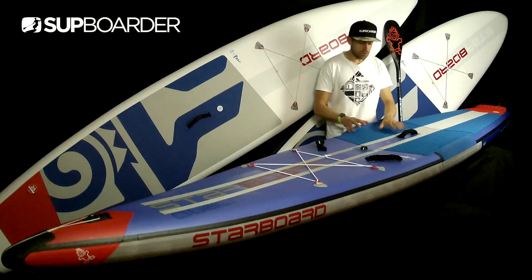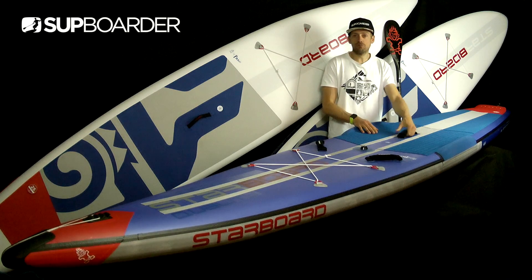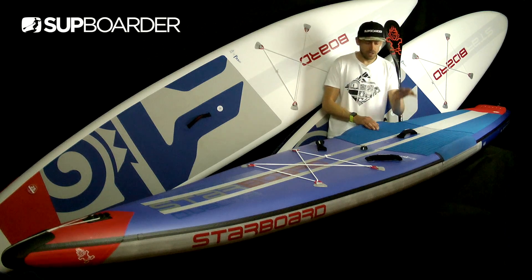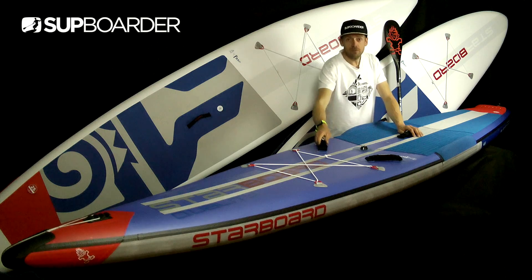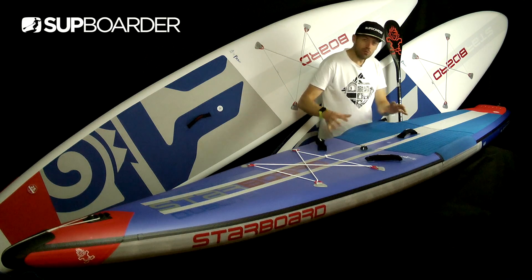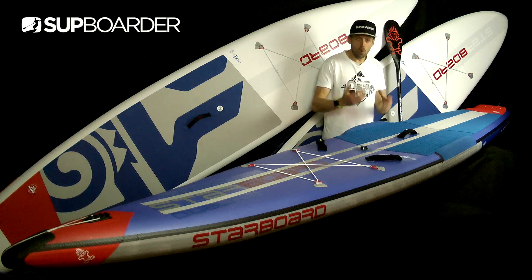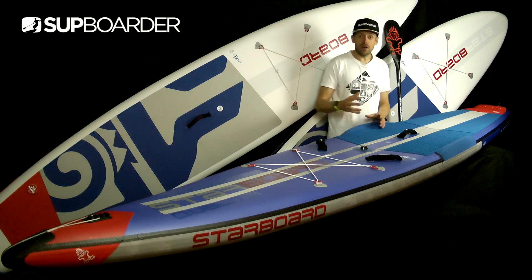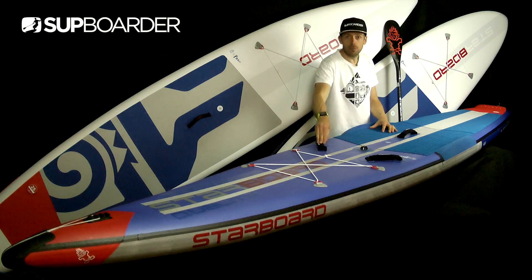Moving on to the carry handles — all big, chunky, easy-to-hold neoprene tube carry handles. This year you've got three handles opposed to one last year; previously you just had the centre one, and now you've got front handles up at the nose as well. They're great for race entries and box-style racing. Not many performance race iSUPs have these, so that's a good point in their favour.